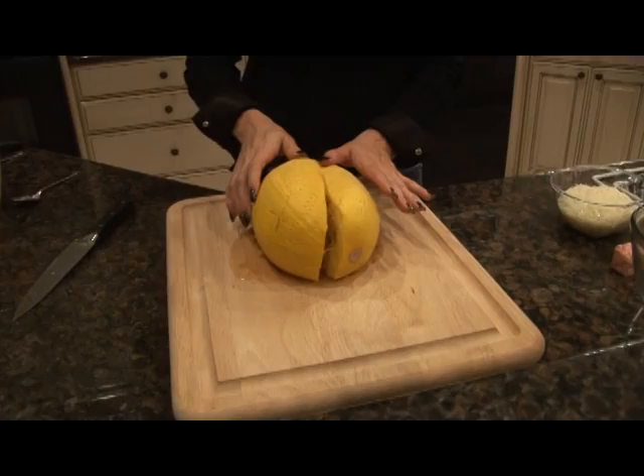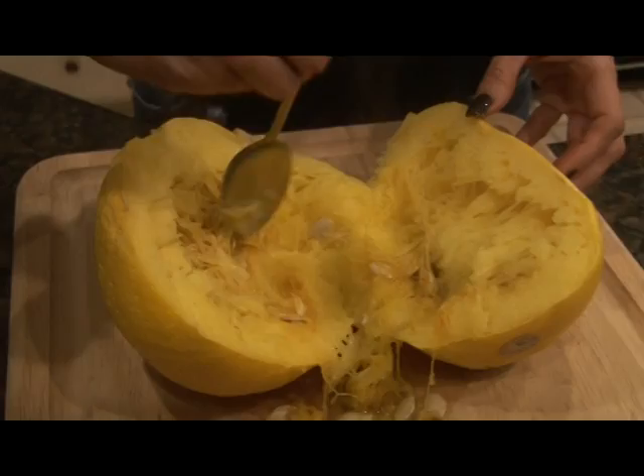After 15 minutes, you'll know if your spaghetti squash is done if it's easy to cut with a knife. Cut it lengthwise, now scoop out the seeds.